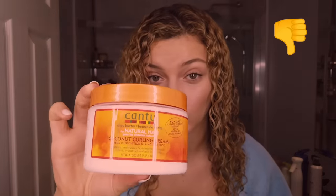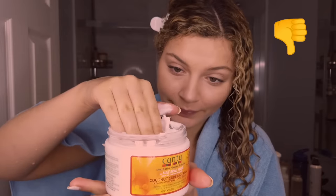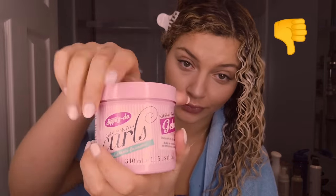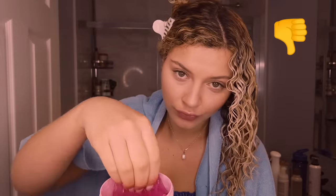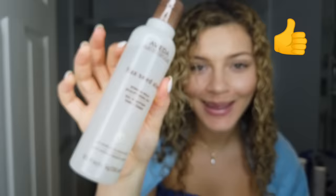Don't put conditioner and product directly on your root. Start on your mids and ends and work it through your hair. Right now we've got to get to styling, so phase two: let's talk about products. What you don't want to do is use too many products with really heavy ingredients. You can tell if a product is heavy based on its viscosity or how thick it is. Heavy ingredients like shea butter and coconut oil can weigh hair down tremendously, especially if your hair is fine. Use more water-based products that are thin and lightweight in texture.